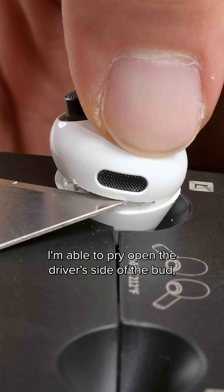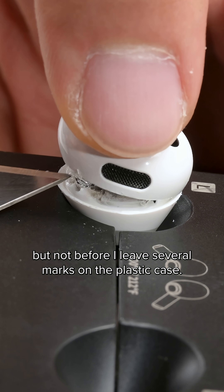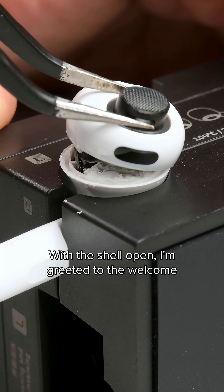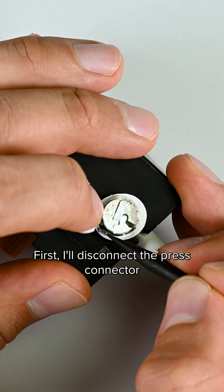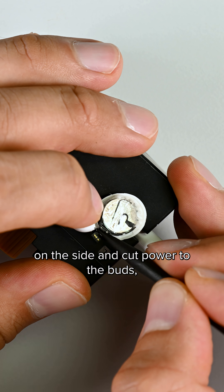After a few minutes of heating, I'm able to pry open the driver's side of the bud, but not before I leave several marks on the plastic case. With the shell open, I'm greeted to the welcome sight of the button cell battery. First, I'll disconnect the press connector on the side and cut power to the buds.